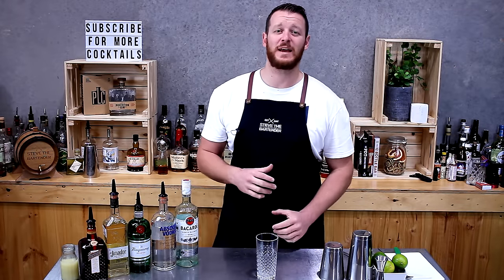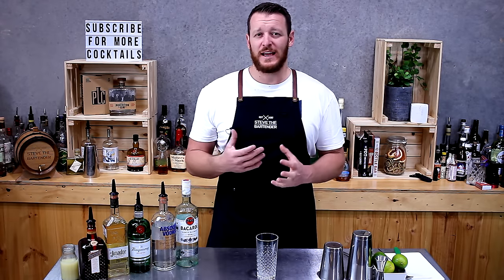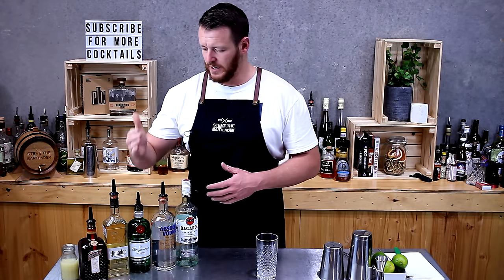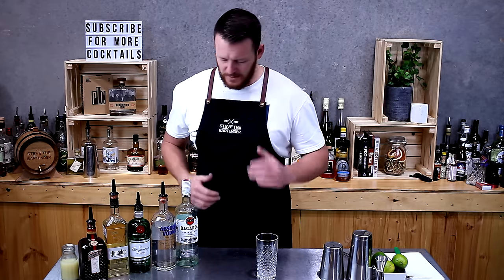Welcome back. Today I'm going to show you how to make the very dangerous Long Island Iced Tea. The easiest way to remember this drink is it's just the five whites — five white spirits: rum, vodka, gin, tequila, and Cointreau.